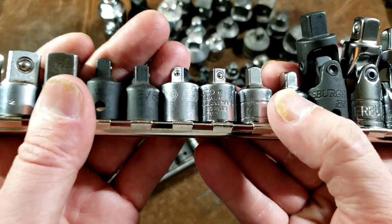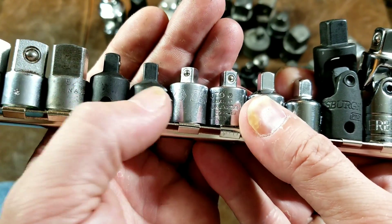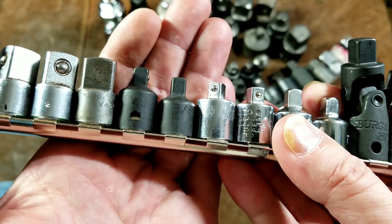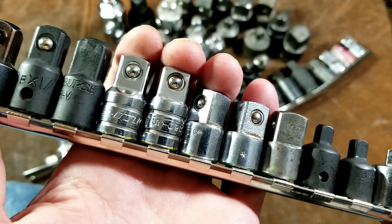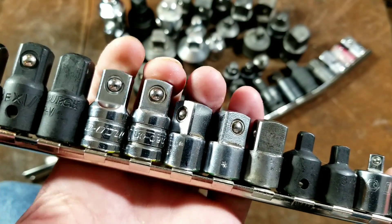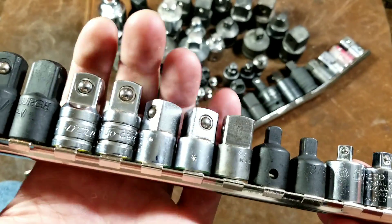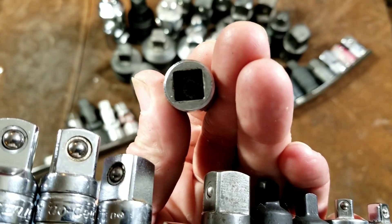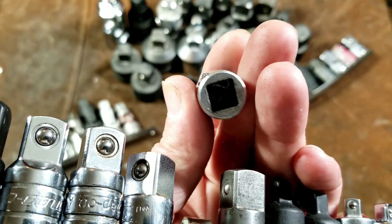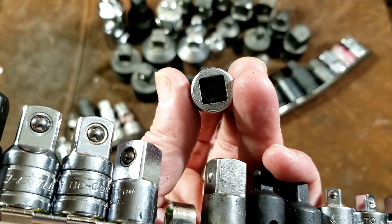We have Mastercraft Pro, PowerBuilt, Proto, Matco, and an older and newer generation Harbor Freight. Then we have our increasers — these are Protos. We have an older and a newer Snap-on; they did change the forging on those, and those are pretty darn nice. Some designs, like the Protos, use a pretty thin drive on the increaser side — you would think on an increaser they'd make it a little thicker.